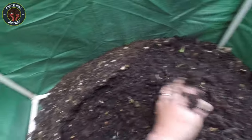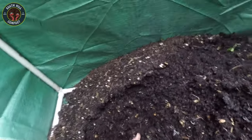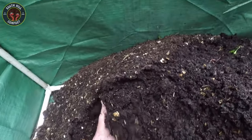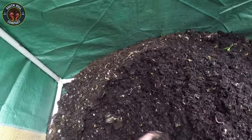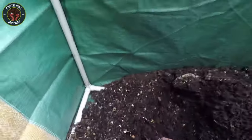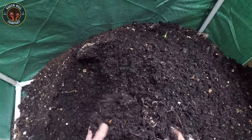Sometimes things can go wrong, but don't worry. If you see a lot of fruit flies, try burying the food deeper and adding a layer of bedding on top. If there's a foul odor, it might mean you've added too much food, or the bin is too wet. Adjusting the balance of green and brown materials usually helps.